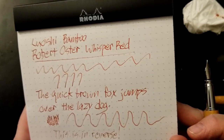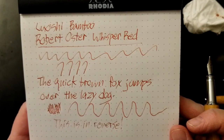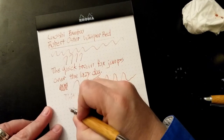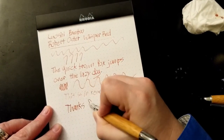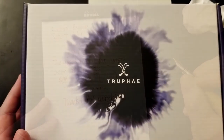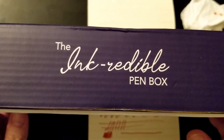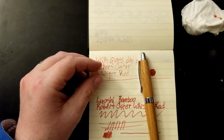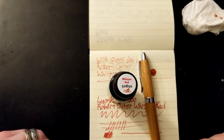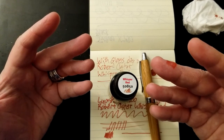Actually now, on a good fountain pen paper, I actually like it. So this was the Truffet Incredible Pen Box — a pen, some ink. Thank you so much for watching. I will see you next time. Bye.